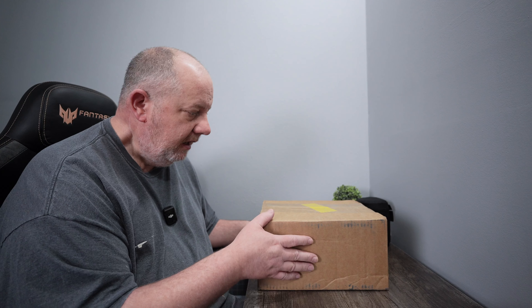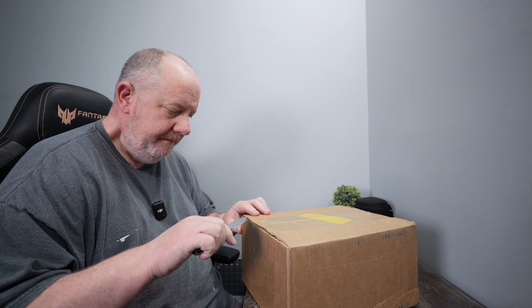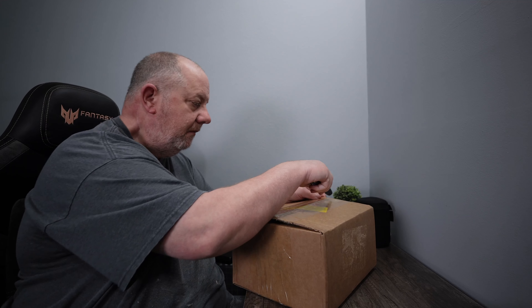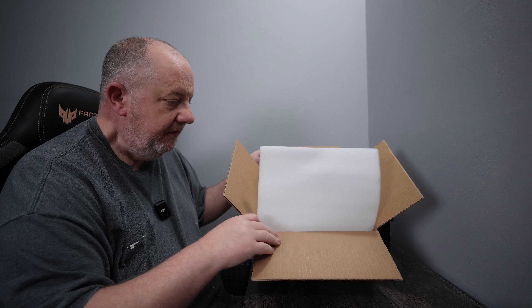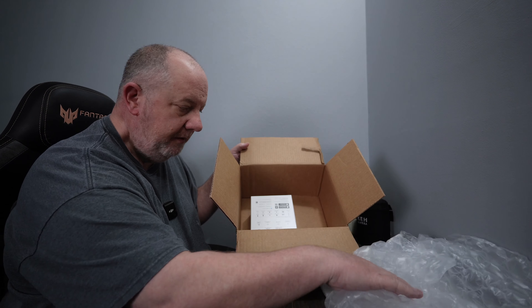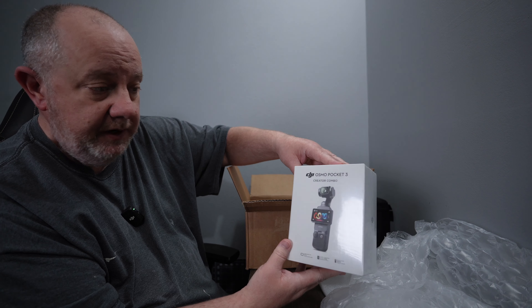I wasn't going to buy one of these. Ended up buying it anyway. And here it is, so let's get it opened up. A piece of foam over the top, a little bit of bubble wrap. And there it is — the DJI Osmo Pocket 3 Creator Combo.